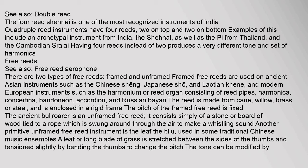There are two types of free reeds: framed and unframed. Framed free reeds are used on ancient Asian instruments such as the Chinese sheng, Japanese sho, and Laotian khaen, and modern European instruments such as the harmonium, harmonica, concertina, bandoneon, accordion, and Russian bayan. The reed is made from cane, willow, brass, or steel and is enclosed in a rigid frame. The pitch of the framed free reed is fixed.